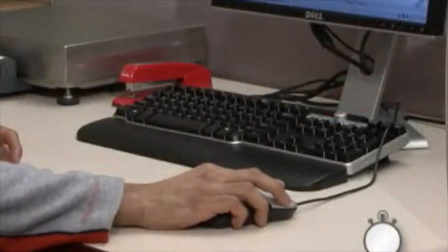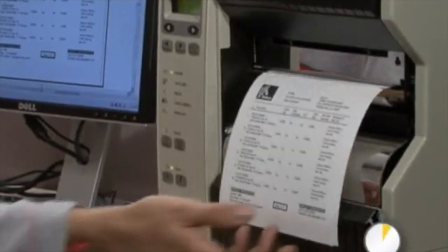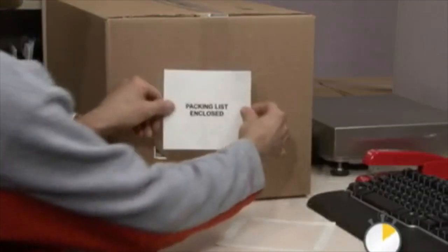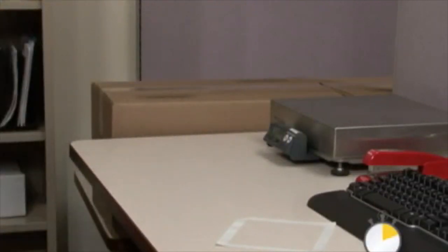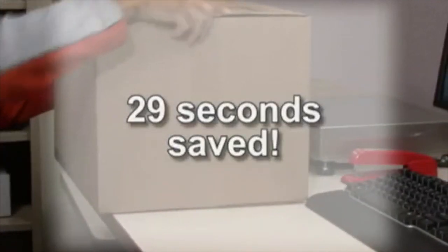But Z-slip is fast. Print a packing label at 6 inches per second using Zebra's rugged thermal printer. Tear off the label. Remove the backing and slap the label on the box. Print, peel and apply in just about 11 seconds. That's around 29 seconds saved per package.